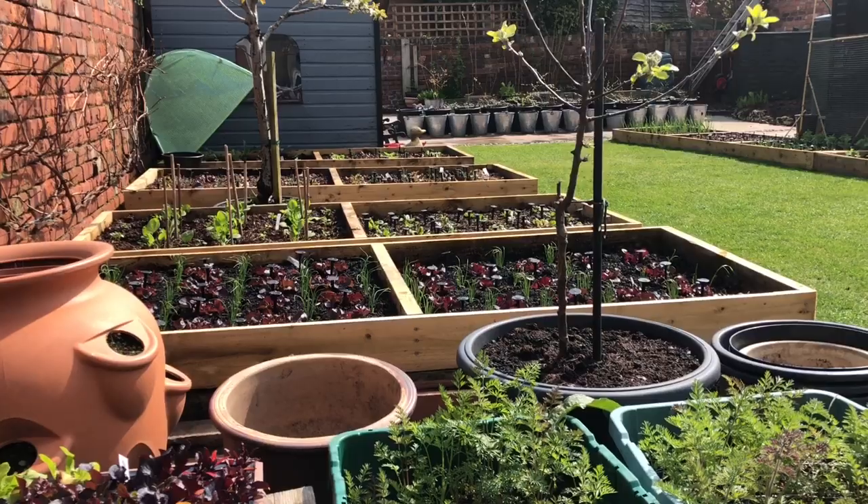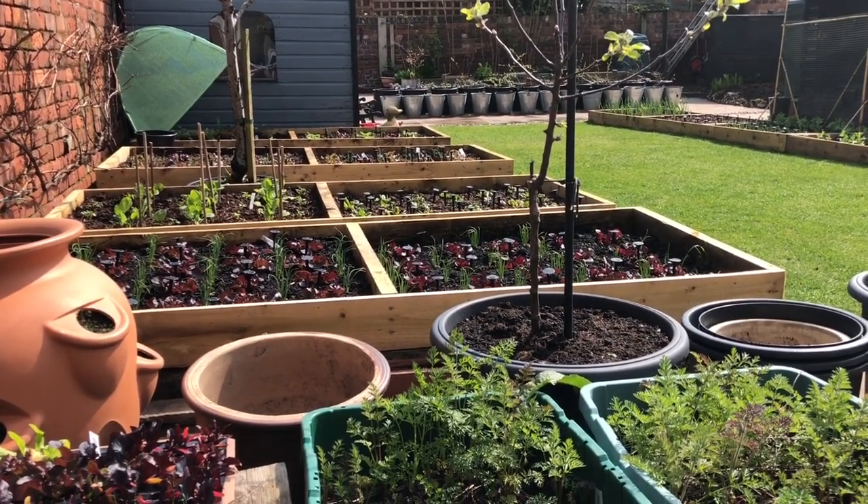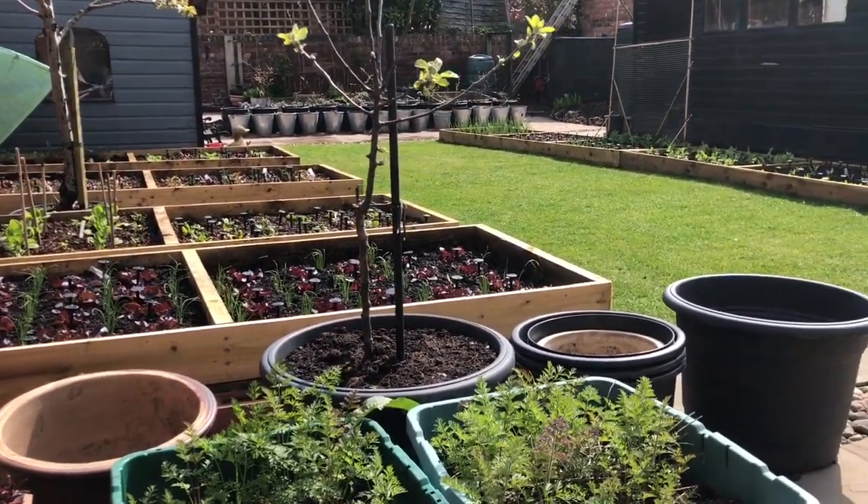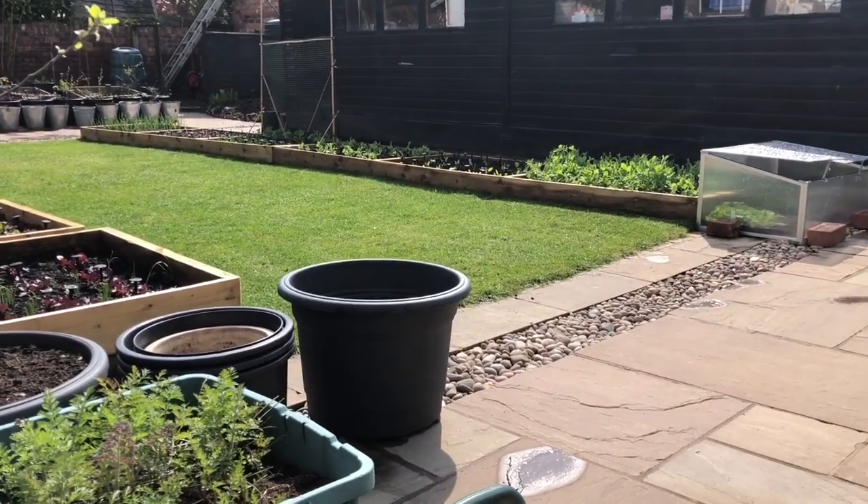That means the allotment is pretty much focused on growing for autumn, winter, and early spring. It's really eased the transition from winter crops to spring crops, because we've just transitioned from the allotment to the back garden. It's going to do the same in autumn — transitioning from the summer crops here to the autumn crops on the allotment. It's just going to make everything a lot easier. So let me show you around — this is the view from my little hardening off table, and you can see we've got quite a lot going on.